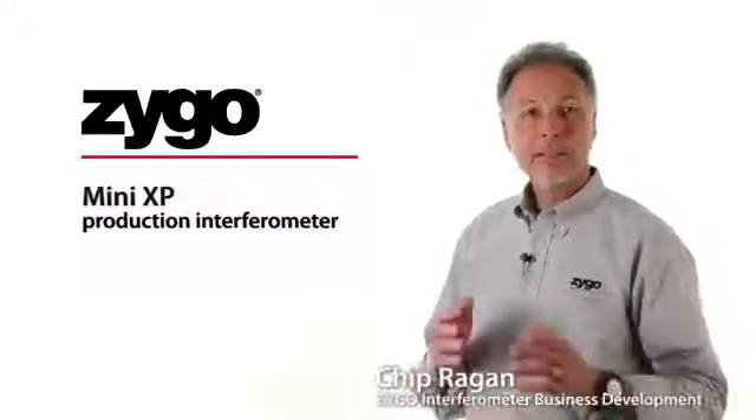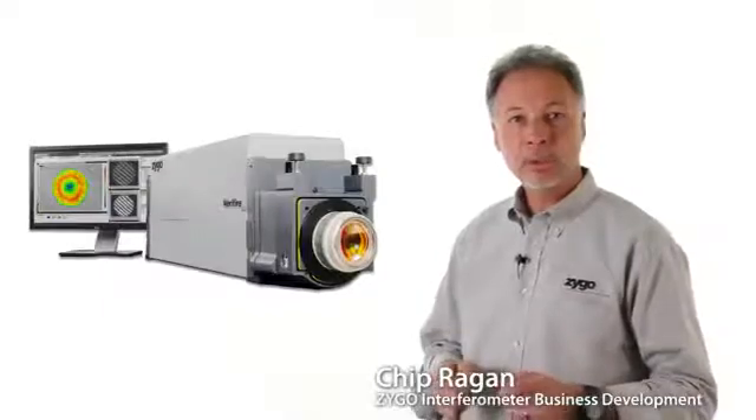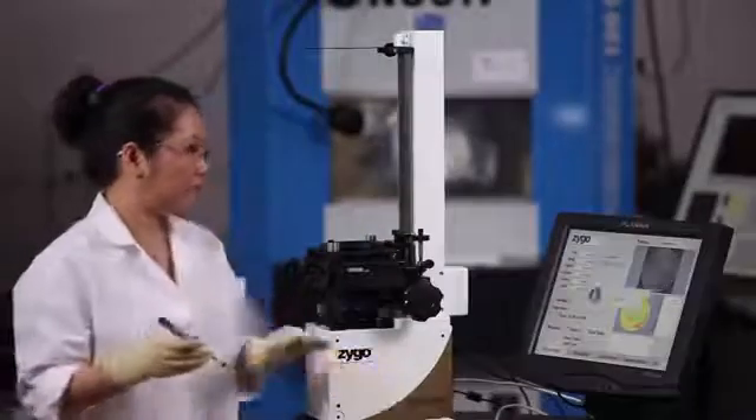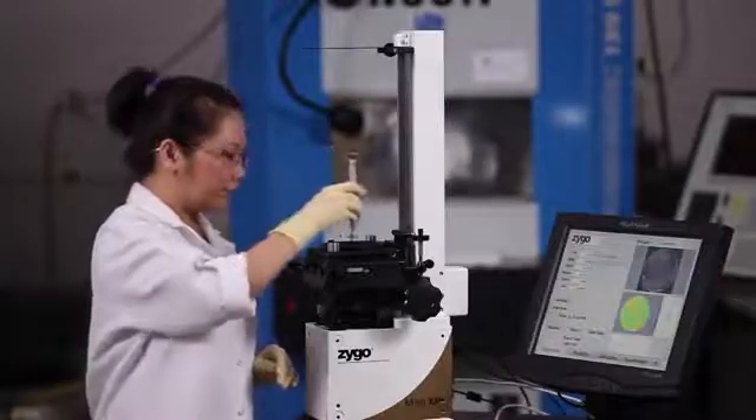For decades, Zygo interferometers have been big, powerful measurement tools with real, quantifiable results. And given the changes in optics manufacturing, the need to put this power into the hands of the operator on the manufacturing floor has never been greater.